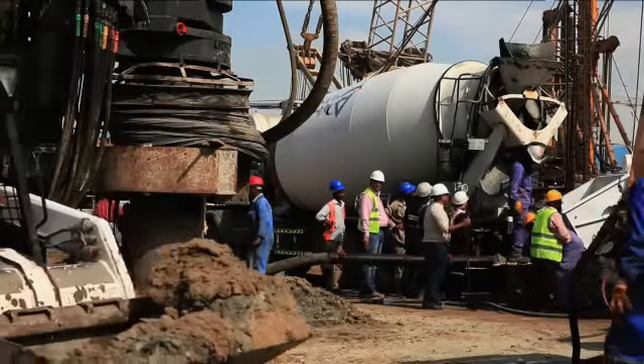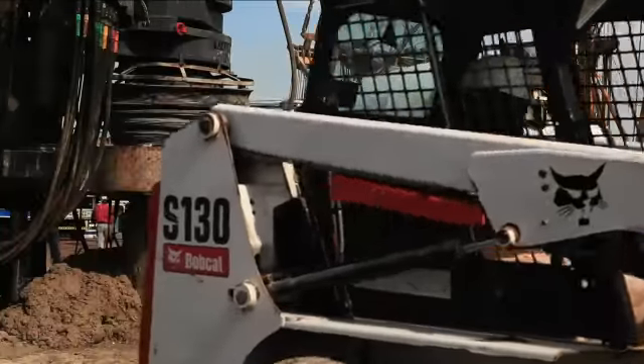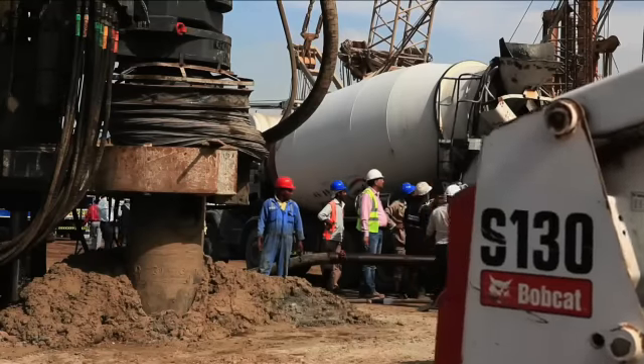Upon reaching the required depth, the concreting process starts whilst simultaneously pulling the auger and casing out of the ground.